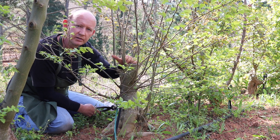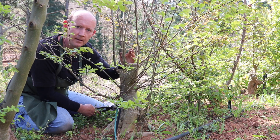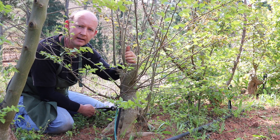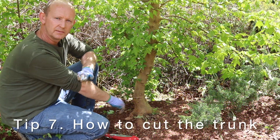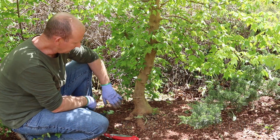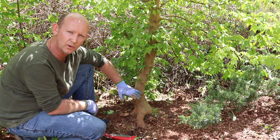We always want to try and keep scars away from visibility. The first prize is to get them to heal, but whenever making cuts, try to cut behind or to the back so that scars are not visible. Here we have a Chinese maple that's been growing in the ground for a number of years and has developed quite a nice thick trunk.